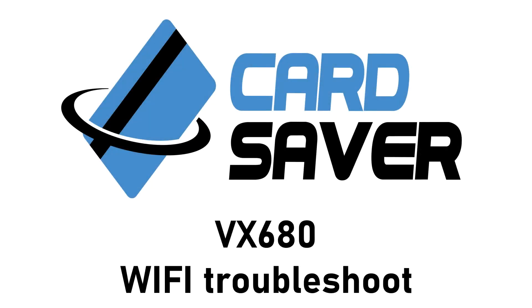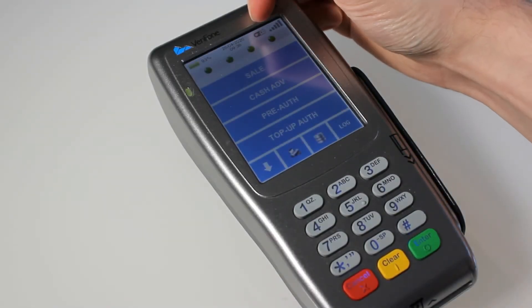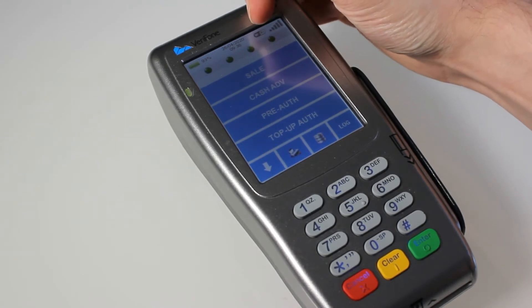Hello and welcome to the CardSaver tutorial on how to set up your VX680 terminal. If your terminal is declining transactions, first of all check your connection. Double check this top icon here to make sure there isn't a red line through it.